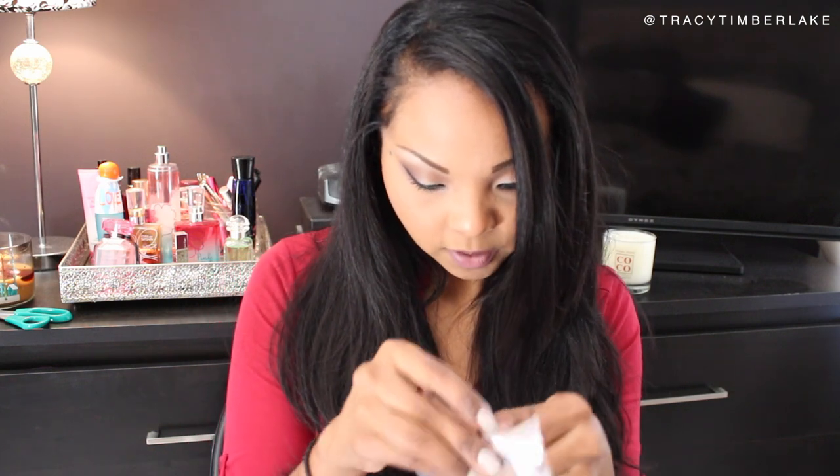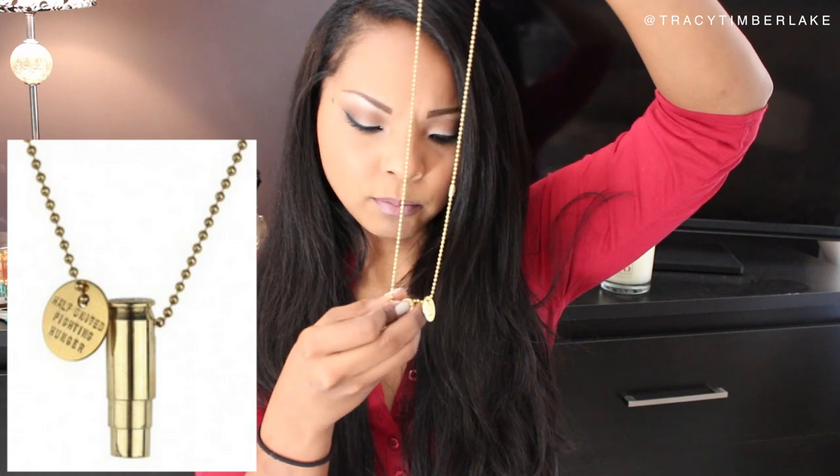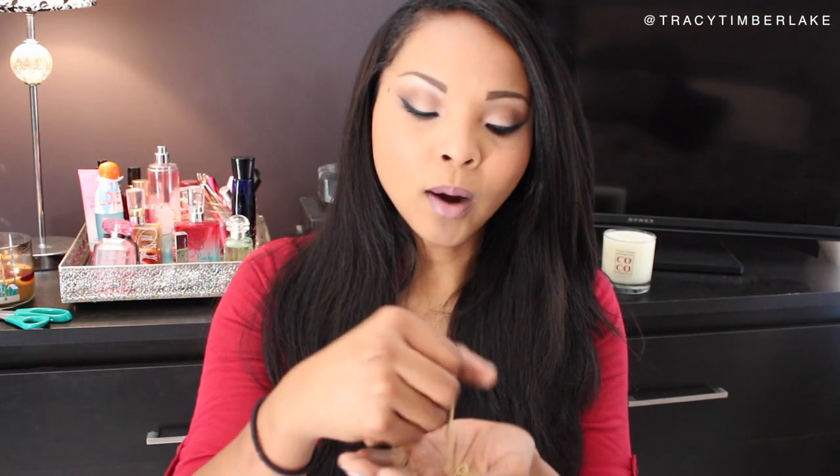This is a Half United Fighting Hunger Necklace — it looks like a bullet casing. For every product purchased, Half United gives half of the profits to feed children in need. I always love companies that are socially aware and socially responsible. I'll probably be wearing this all the time so people ask about it, and maybe I can find someone who resonates with the mission and they can purchase their own so more children can get fed.